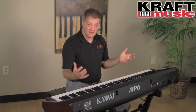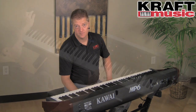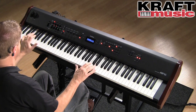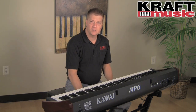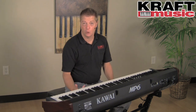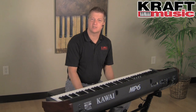At only 45 pounds, this is the perfect instrument for the musician on the go. There's a USB to host connection that's quick plug-and-play for a Mac or PC. Of course, this opens up the world of musical software, where you can do scoring, interactive learning, and all kinds of creative things.